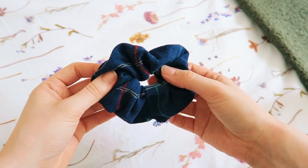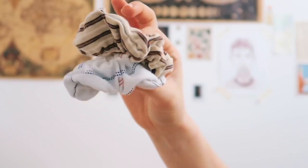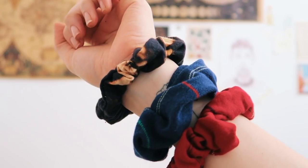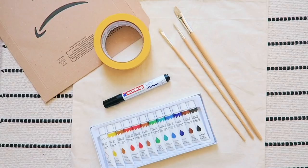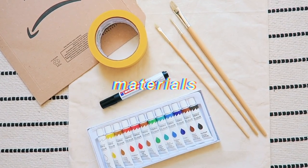I really love how these turned out. My first one definitely wasn't perfect, but the more I made the better I got, so I ended up making loads more in different colors. My next DIY is customized tote bags — this is definitely the easiest DIY.